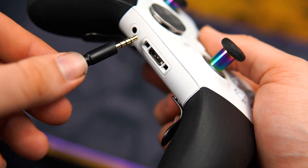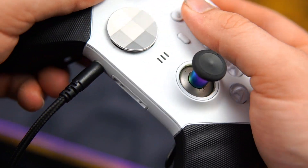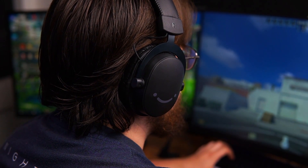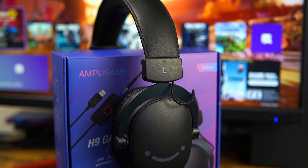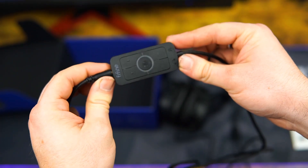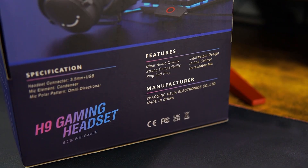If you plug these straight into a 3.5mm jack on your computer or Xbox, the sound quality is okay — it's a bit flat and the overall sound could be better adjusted. That's why they included the surround sound slash equalizer, which greatly improves the sound quality. Honestly, it's the best way to use these headphones.